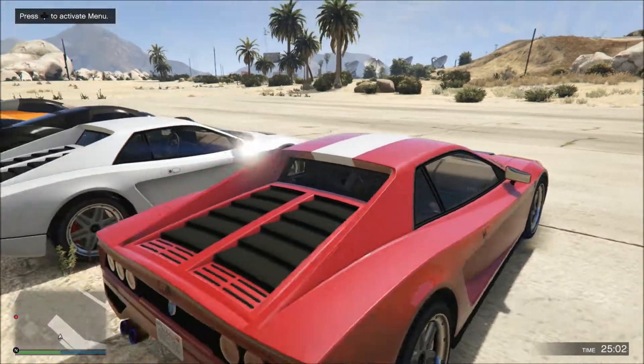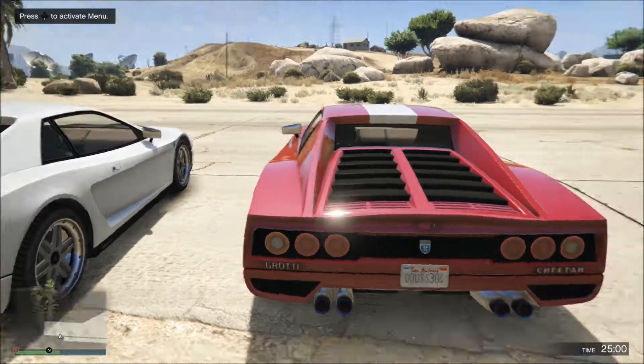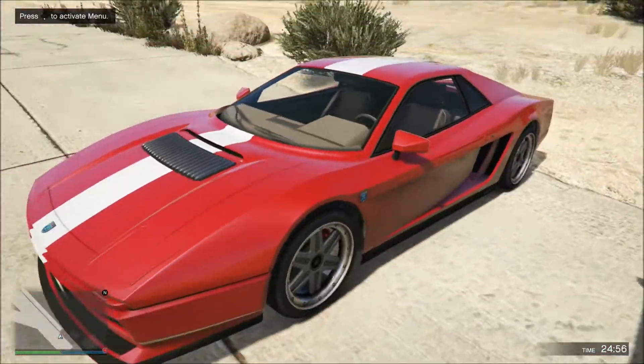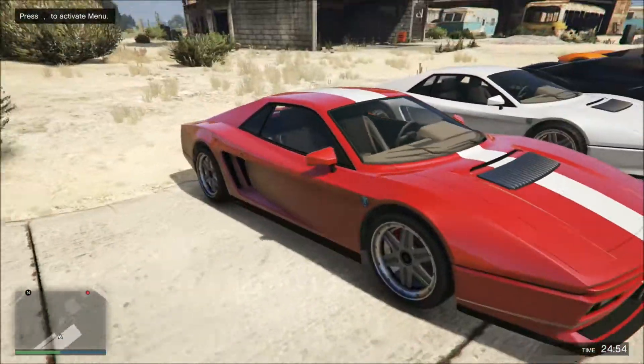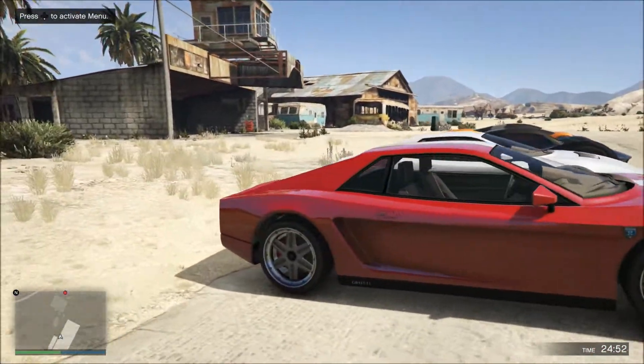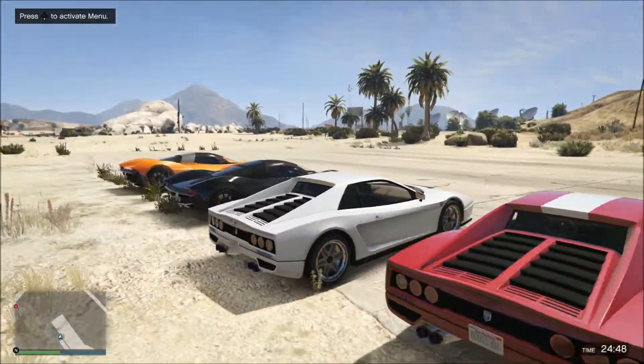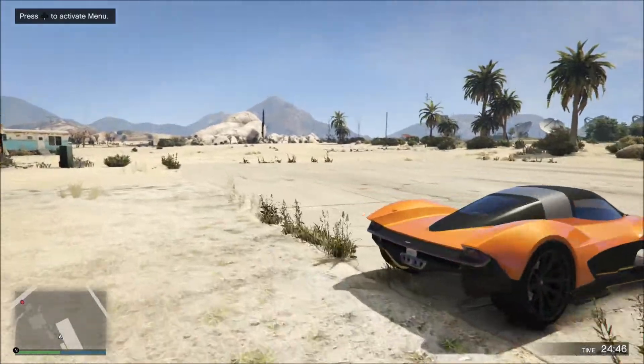I think this is based off the Ferrari Testarossa. Or is it like the older F12 Berlinetta or something? I don't even know what I'm talking about. I'm pretty sure it's a Testarossa — you guys can correct me in the comments below. Let's get into the Wagner here and do a quick review on this thing.